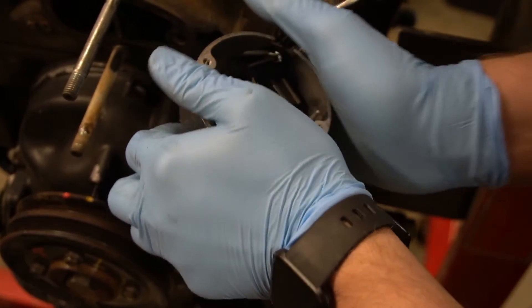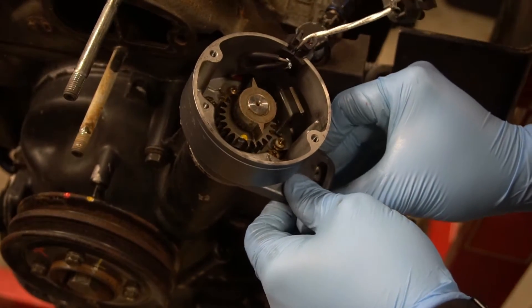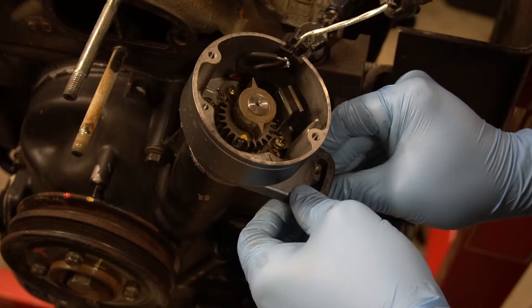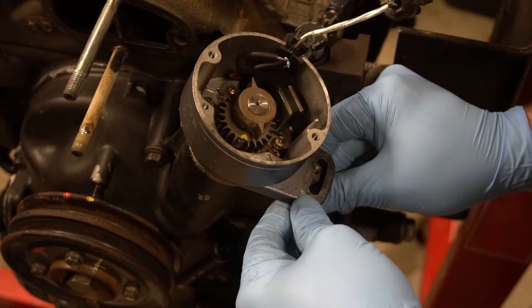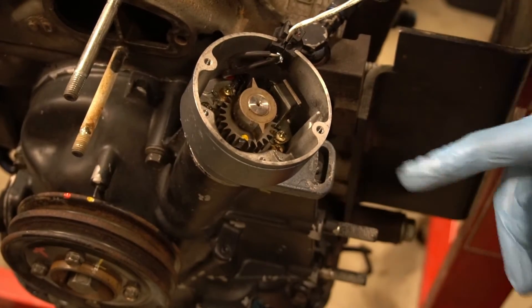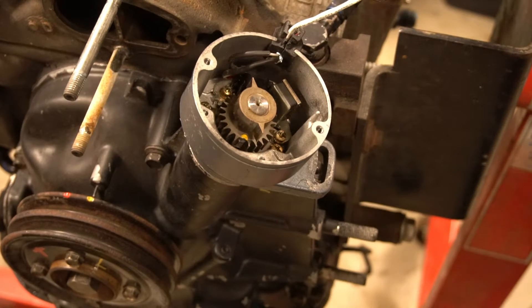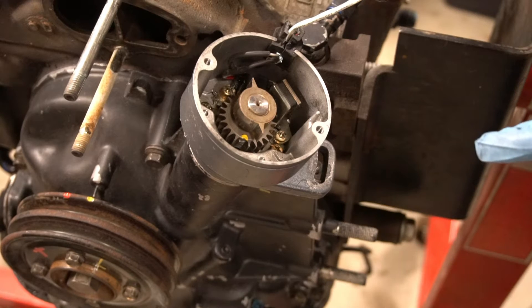As long as your O-ring's lubed, a little push and it'll go right in. You should have a good bit of adjustment. Put it in the center, put your bolt in. That is when you want to check your timing with a timing light after it fires up.